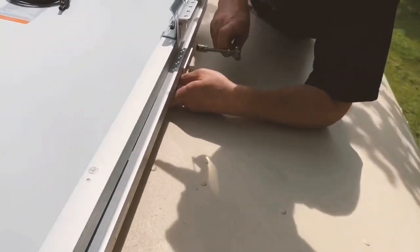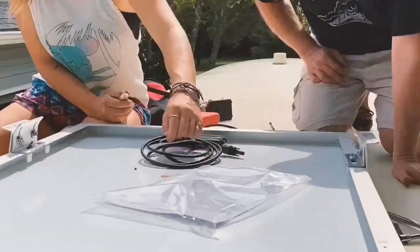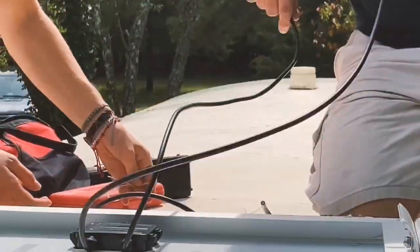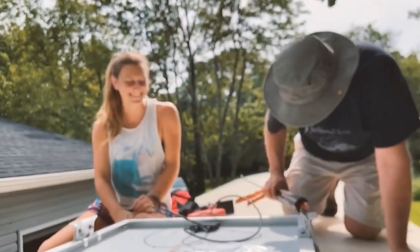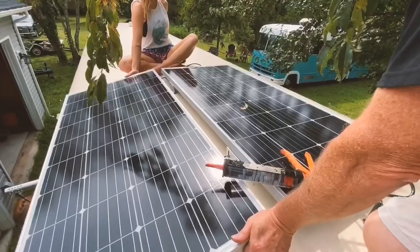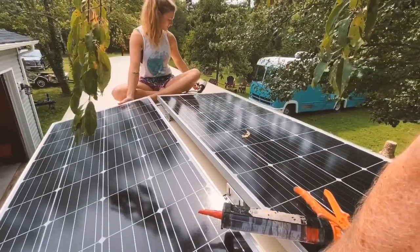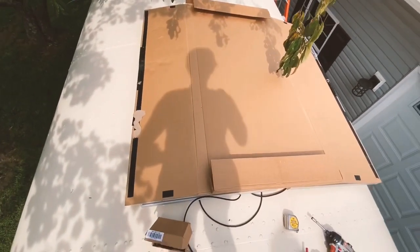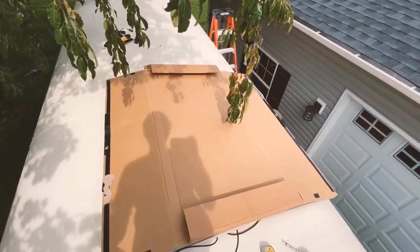Fully tighten the solar panel. Alright, we just got a little bit of cardboard covering the solar panels so that there's no power that draws out while we're hooking everything up.